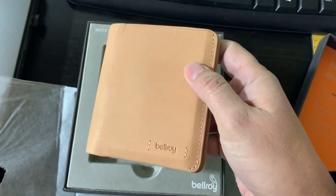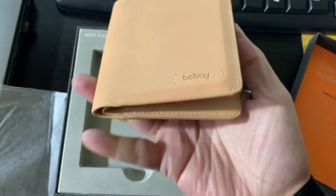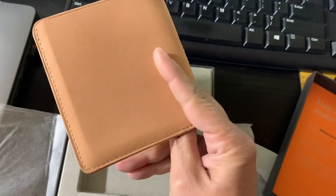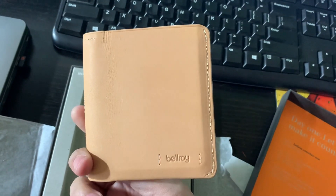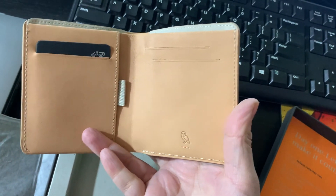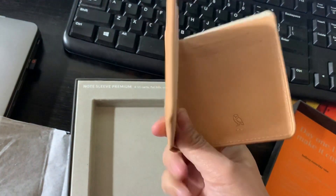This feels so much nicer — it feels like real full grain leather. I know it's a new leather called dry tan, which uses less water in the processing, but it feels so different, it feels like natural veg tan, which is what I wanted. It has a lot of the same features as the pocketbook.